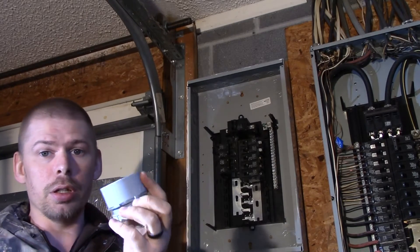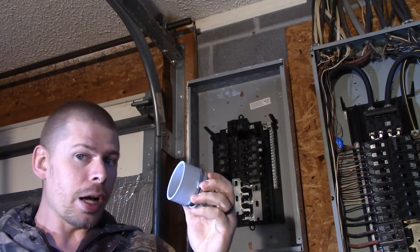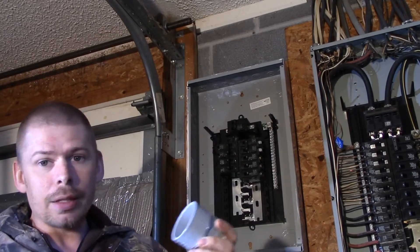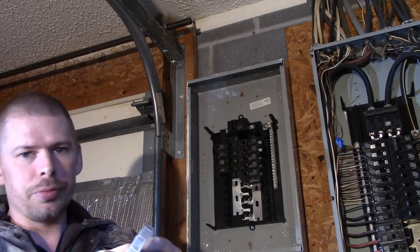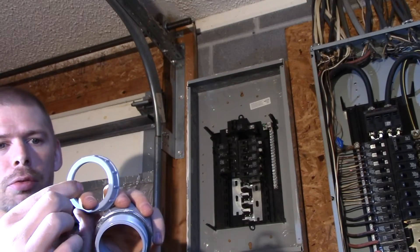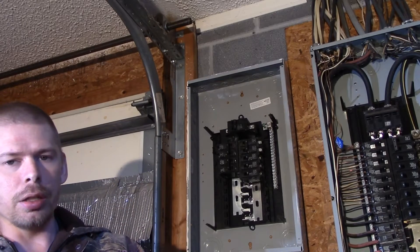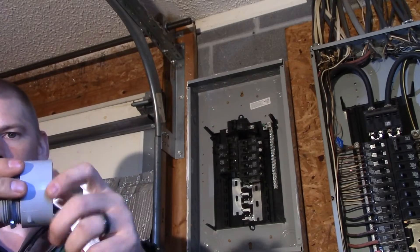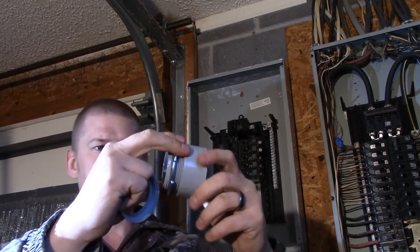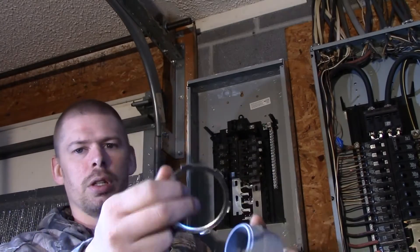I'm going to put another piece of PVC pipe on the inside of this. It's called schedule 40 PVC pipe. This is what electric companies use most of the time for outside connections. I've also got a protector ring — it's a soft rounded ring. I've also got a lock nut, and you can see it right here.